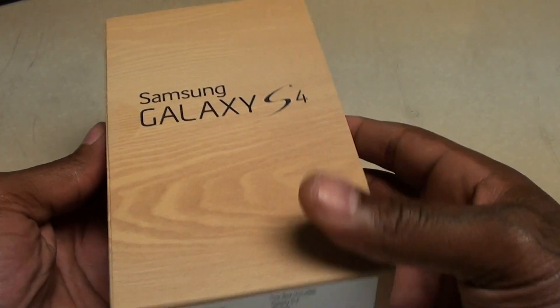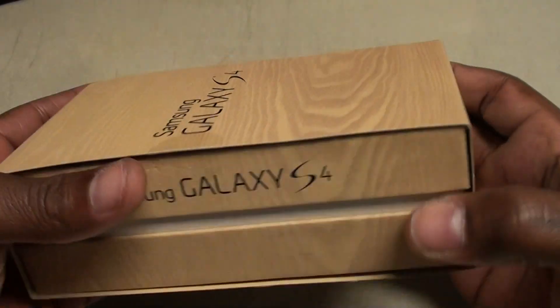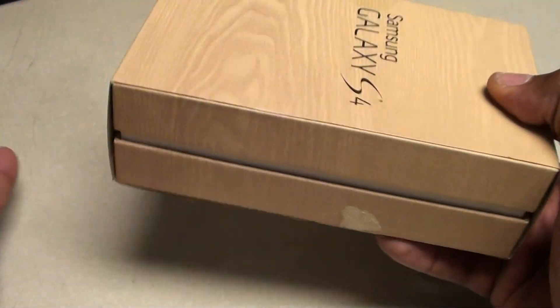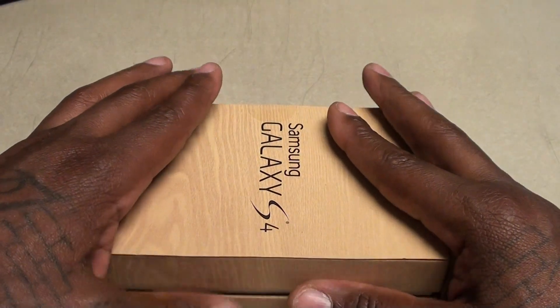What's up everybody, it's your boy Floss back again with another video. Today we're going to do a quick unboxing of the brand new Samsung Galaxy S4. Y'all already seen me do the HTC One — this is the other major Android phone that everybody's been waiting for, the Galaxy S4. I'm gonna try to make this video a little bit quicker than my usual videos.